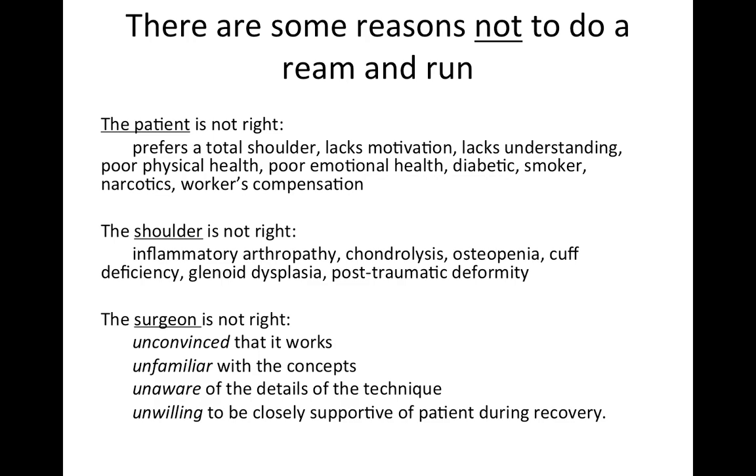Another set of reasons not to do a Ream and Run is that the shoulder isn't right. It's not a good procedure for inflammatory arthritis like rheumatoid arthritis, chondrolysis, or if the rotator cuff isn't working. Finally, the surgeon may not be right — the surgeon may not be convinced it's a good procedure, may not be familiar with the technique details, or may not be willing to closely support the patient during what can be a longer-than-average recovery.